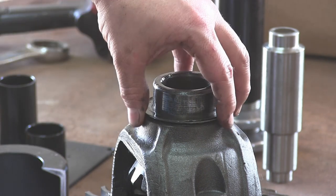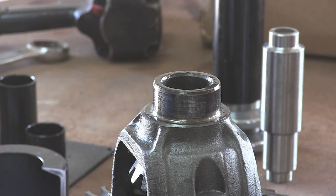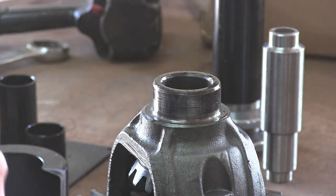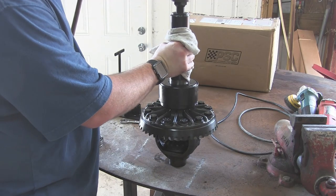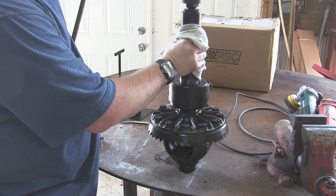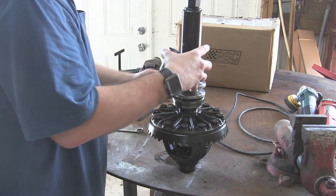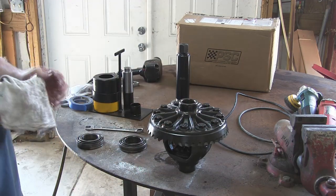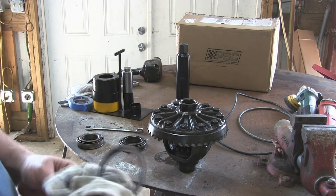After you pull your bearing off, watch out for your shims. This has got a couple different shims on it. We need to make sure that we label these and keep these on the correct side. I'm just going to clean these off real quick and then label them for the long side. Same thing - we're going to clean off these shims and mark these as the gear side.